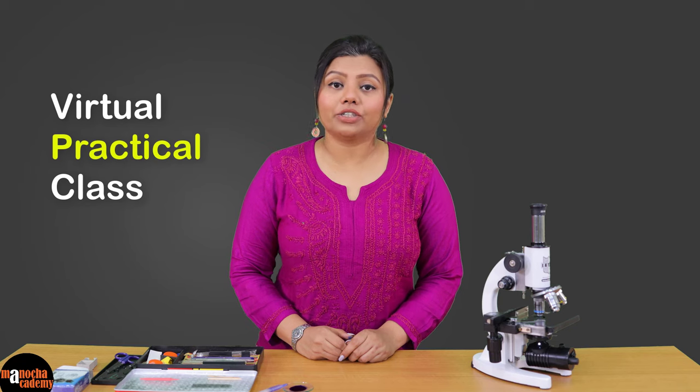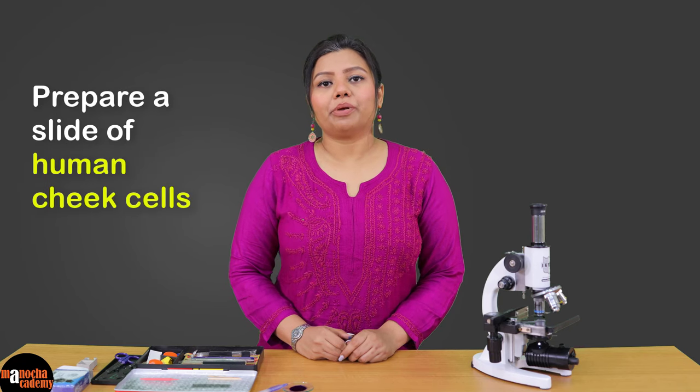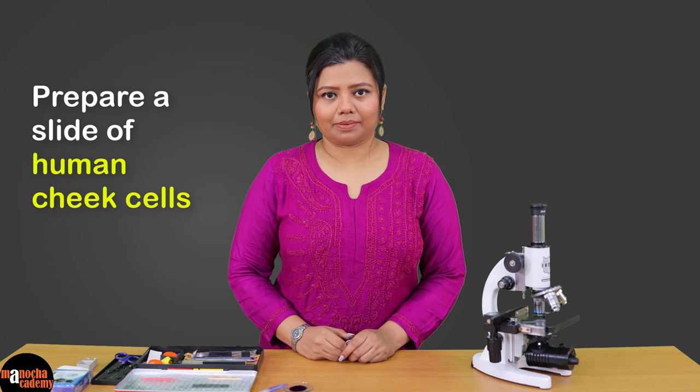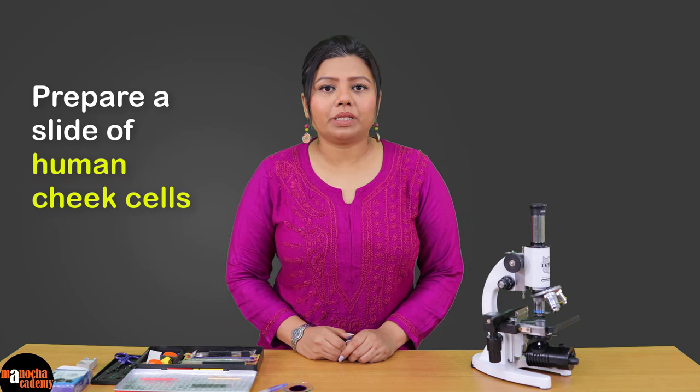Hello everyone, welcome to the virtual practical classes of Manocha Academy. In today's class we are going to prepare a temporary slide of human cheek cells. You must remember that during the preparation of this slide, you must not hurt yourself in any possible way, so we will have to follow certain precautionary measures.